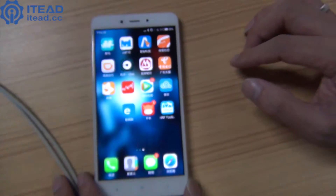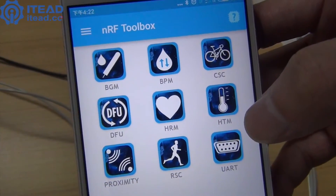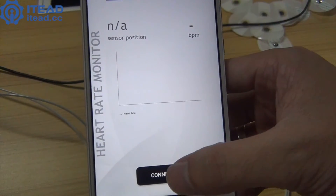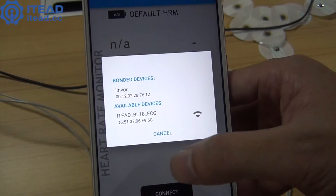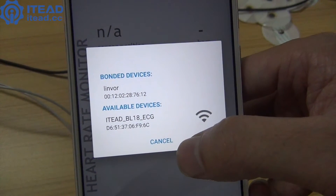Download the NRF Toolbox APP from Google Play on your phone. After installation, click the HRM icon. Next, click the connect button and select your network. When connected, the Wi-Fi icon will blink.